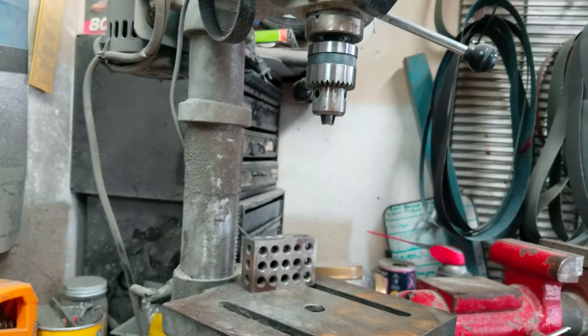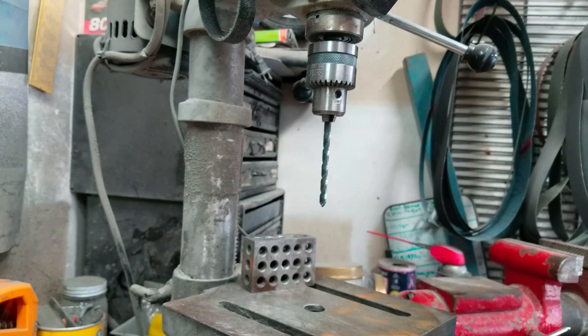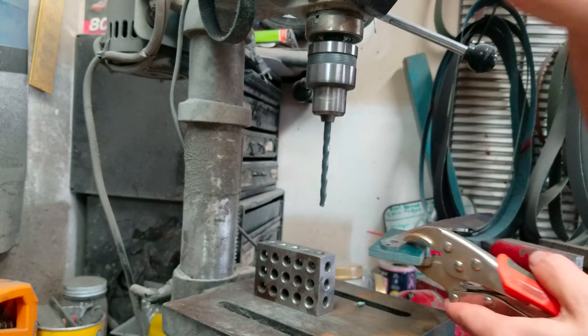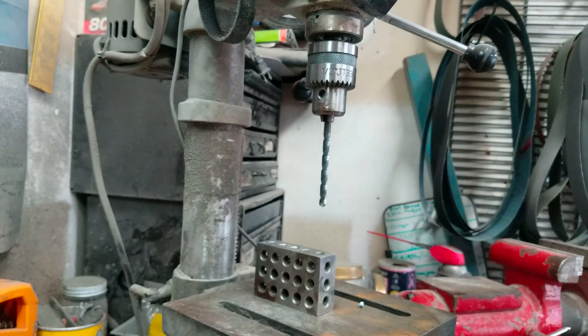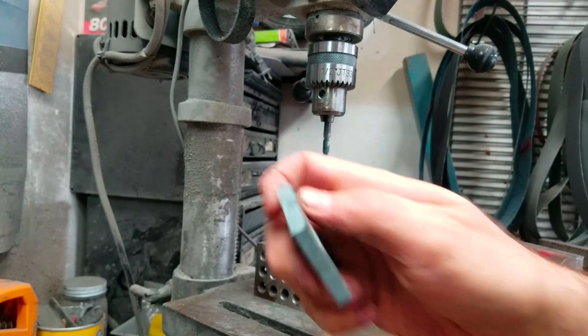I have my holes exposed. I use a quarter-inch drill bit. I drill down slightly into the G10 — I would do both holes of course. Then I unclamp the knife and I'm left with that.